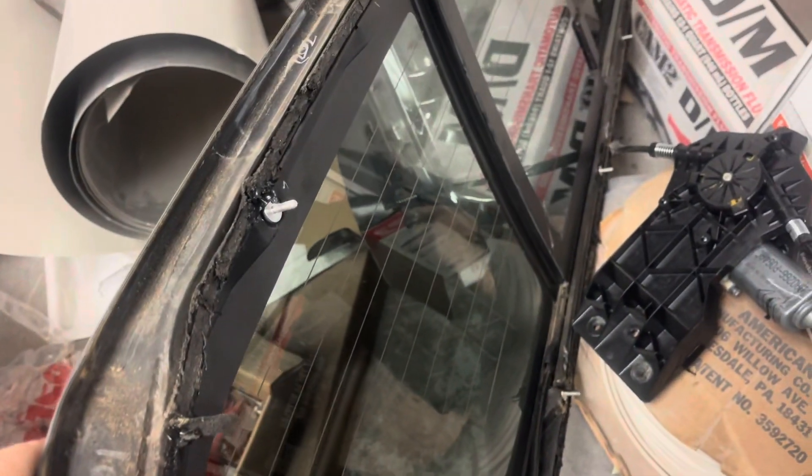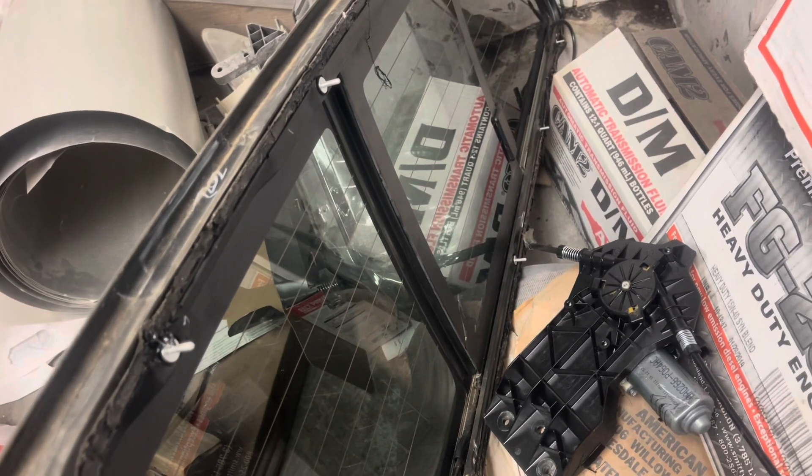Take out all your bolts, then you can kind of work it and push it out and force it. I'll show you on the inside what you've got to do.